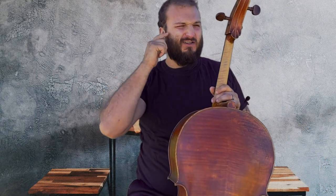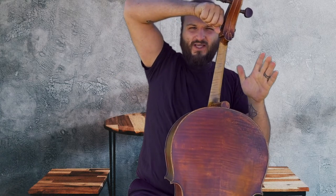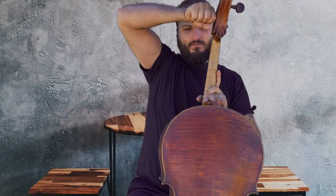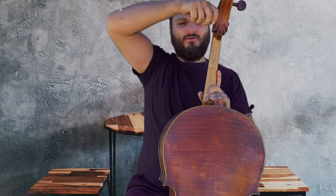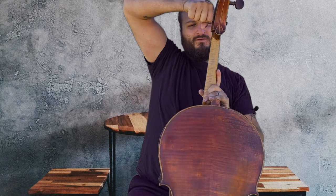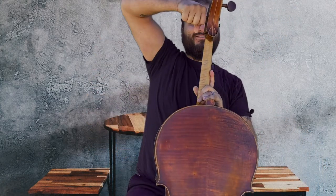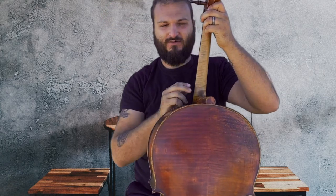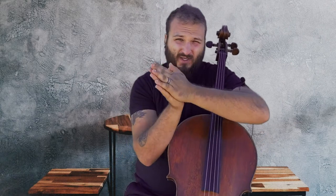Have that note ringing in your ear and go up like one note at a time. The peg slipped — this is where it's really important to push in as you turn. Alright, so that's the right note. But there's also intonation in between the notes, so we need to be able to listen for the minute differences in tuning.